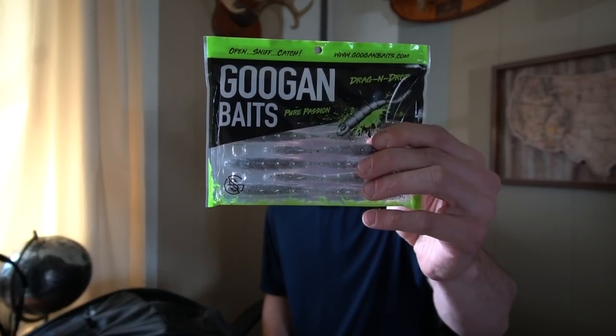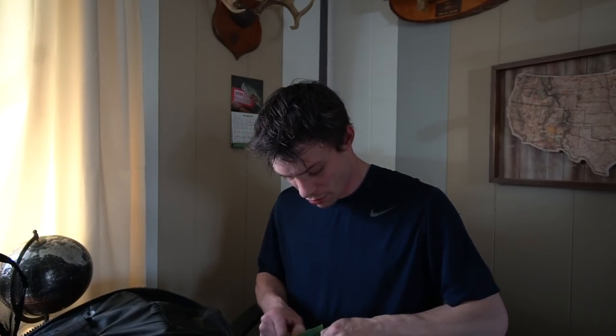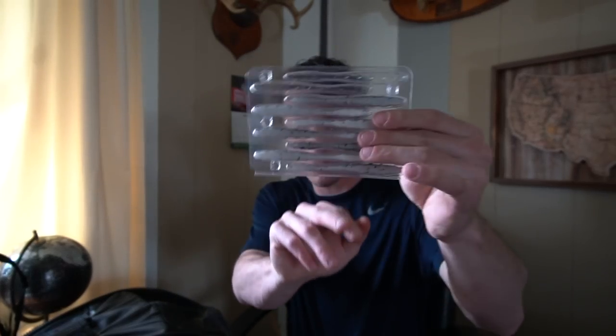Now that we're on the topic of plastics, let's put the tubes away. You have to have a finesse bait, especially if smallmouth bass are going to be involved, because you kind of got to throw a drop shot. Guggen Baits Dragon Drop in the color Murky Minnow. See the packaging? Yes, you do.